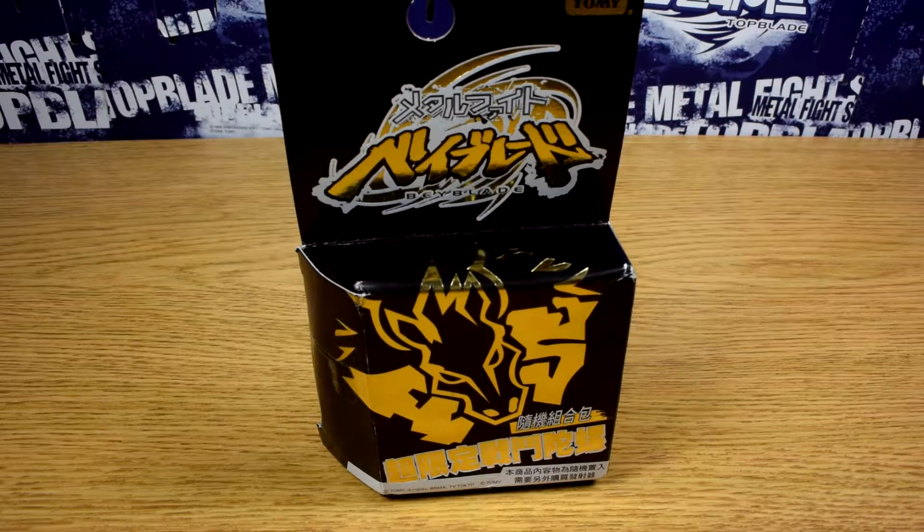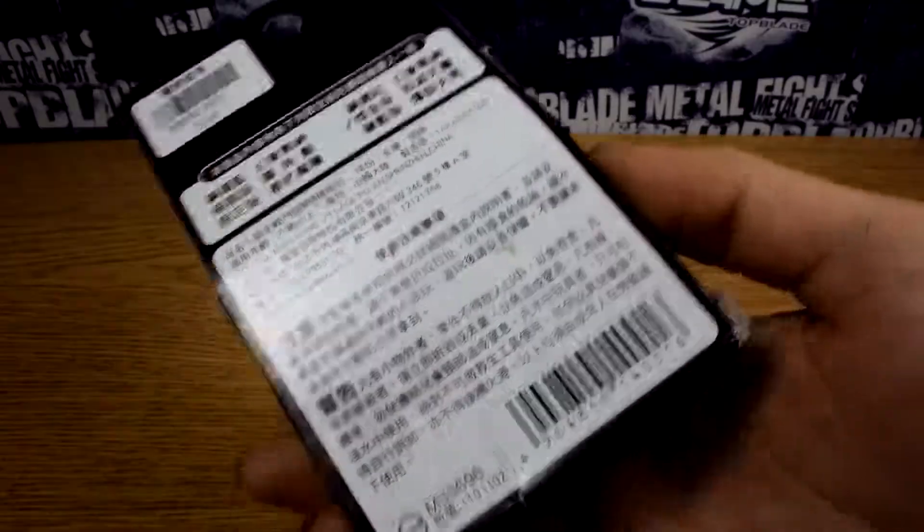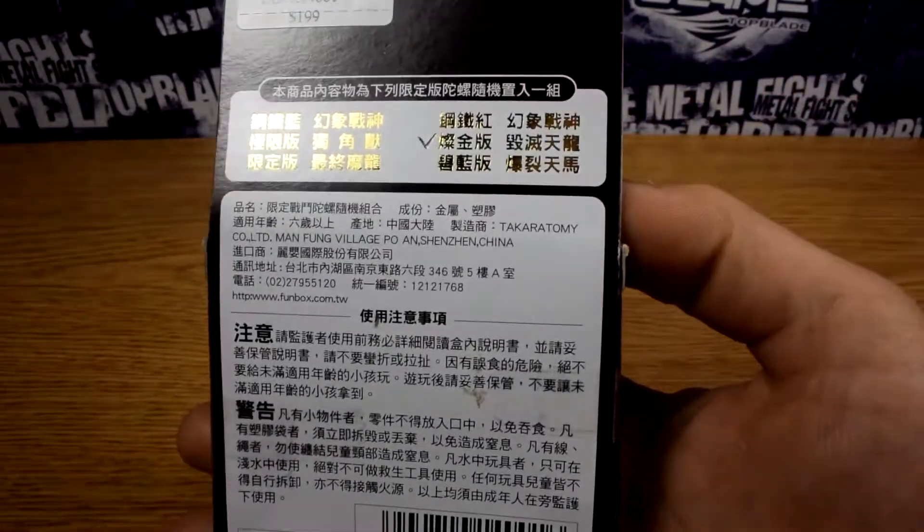Hello YouTube, this is Blader Zio, and today we're going to be doing an unboxing of Takara Tomy Beyblade Limited 4D Gold L-Drago Destroy Armed version, DF-105 LRF BB-108.